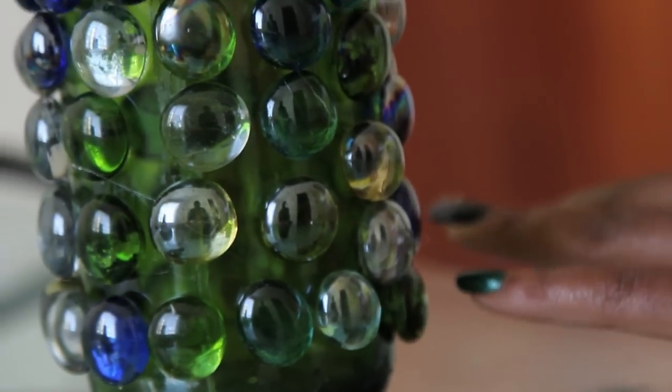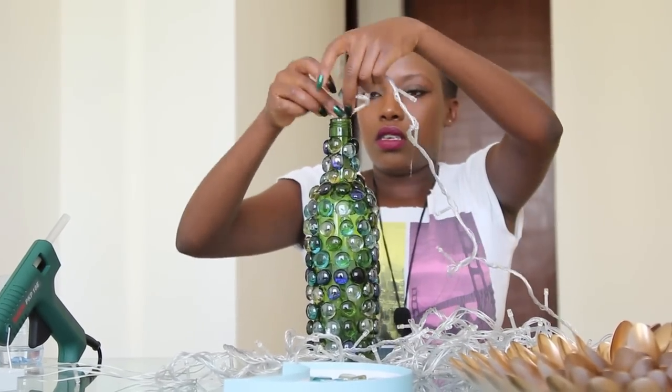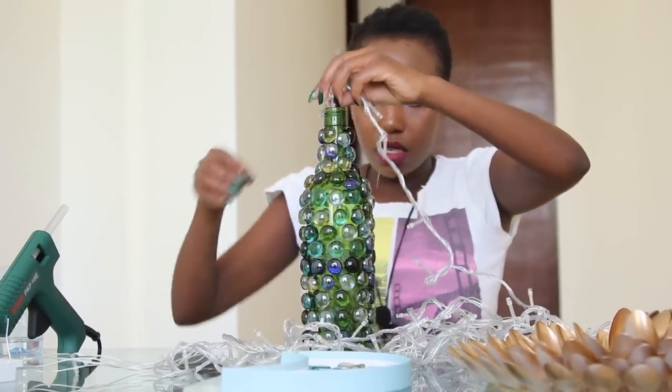After that, the next step is putting in your lights. Yay, let's do that!